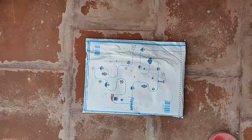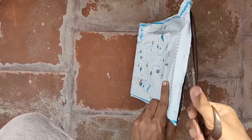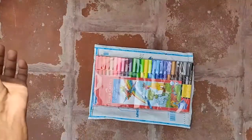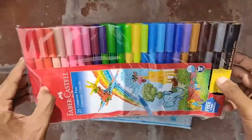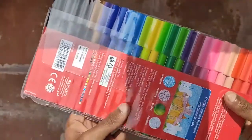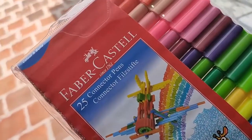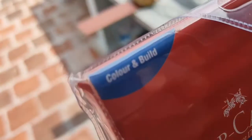First we'll see the unboxing and later the full review. Please also watch my other videos like the Cello Butterfly ballpoint pen review — check the card above and description below. The packing was really good and the product was delivered without any damage. It contains 25 pieces of sketch pen with the super fine nib and washable ink.